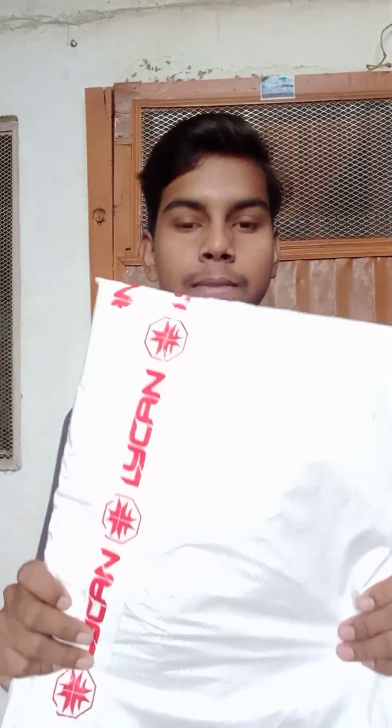Guys, we have already bought a must-it punching bag, so let's unbox it.